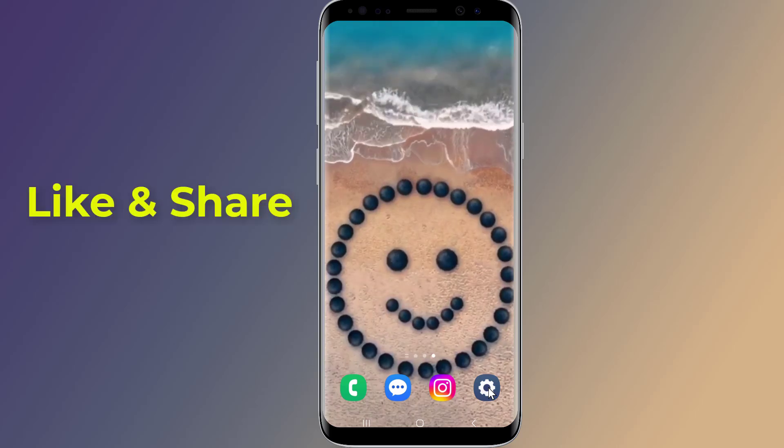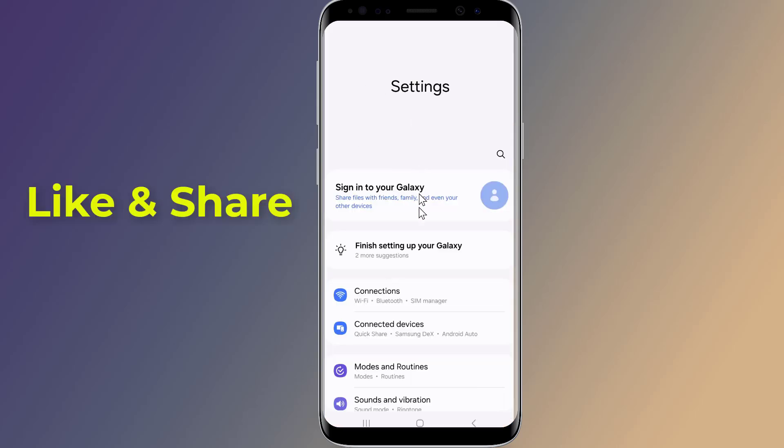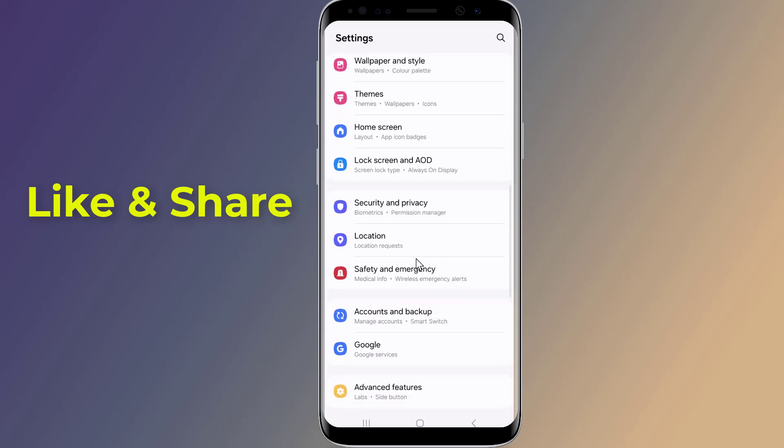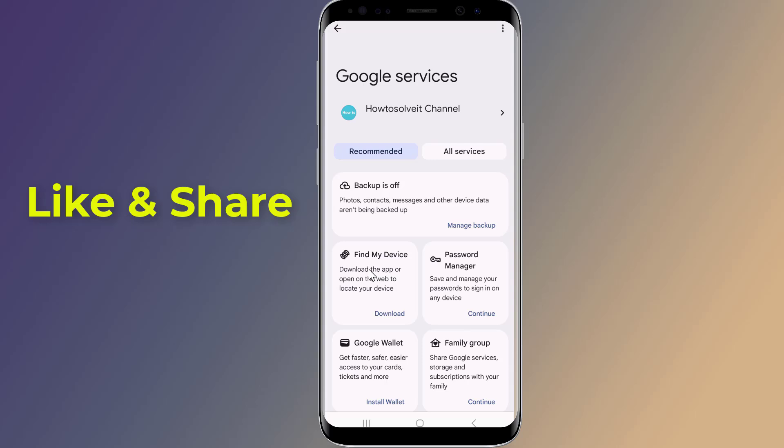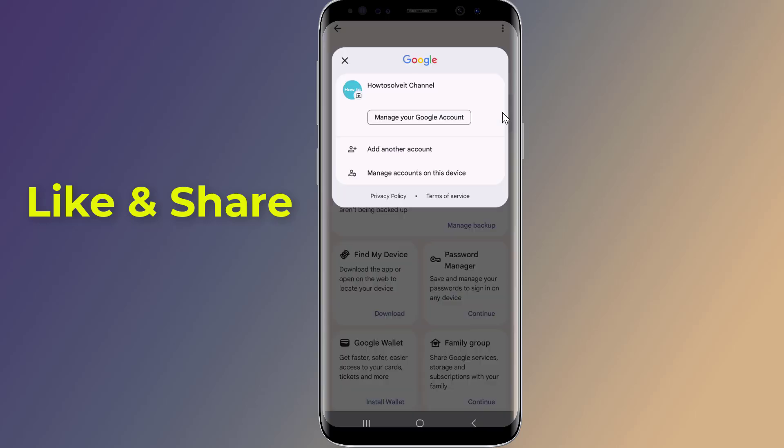Firstly, open the Settings on your Android phone. Now scroll down to Google. Tap on your Google account. Select Manage your Google account.